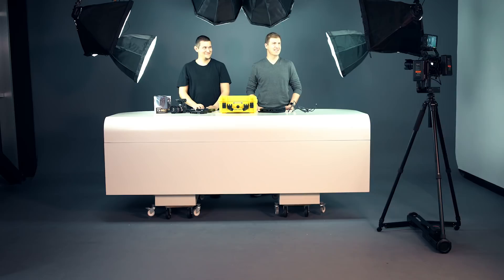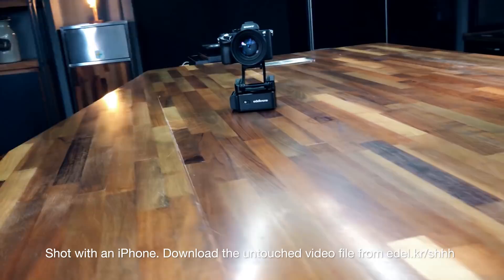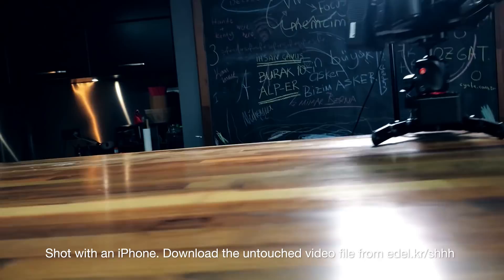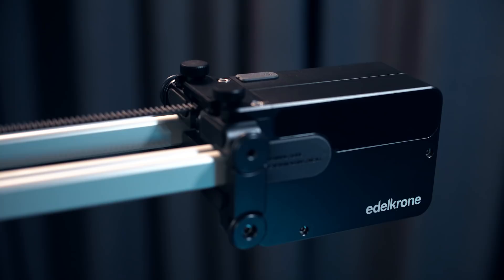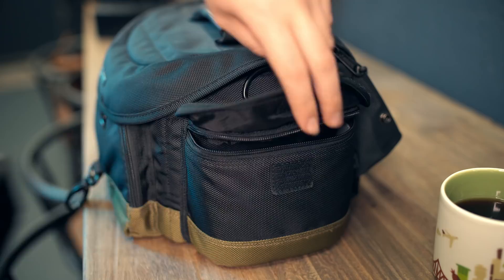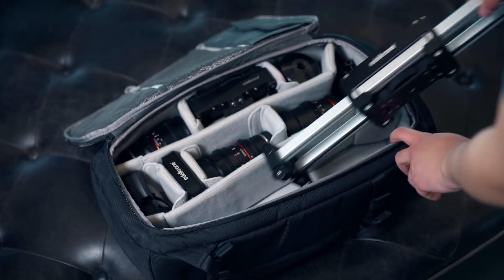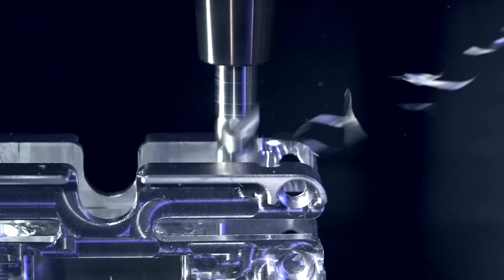Edelkrone motion devices work ultra silently. They all have step motors inside, which gives amazingly reliable speed control, even at super low macro speeds. Any device in the system, except Dolly Plus, can fit in a regular size camera bag. They're all built to last, with precisely machined high-grade materials, and they're all covered with Edelkrone's unmatched lifetime warranty.